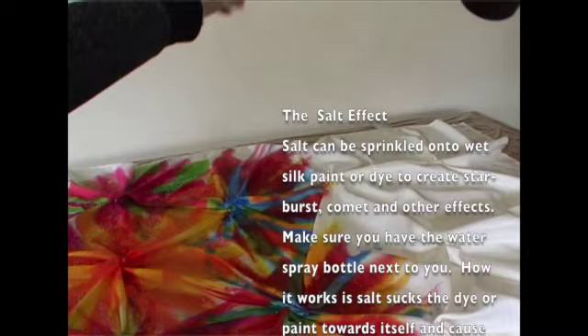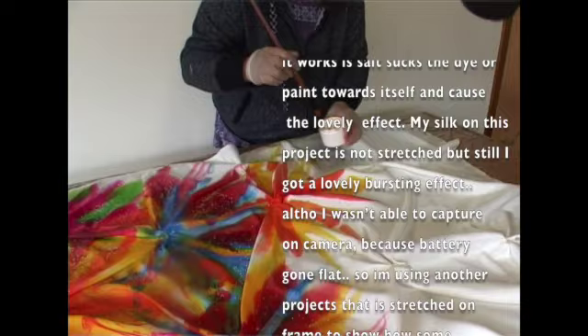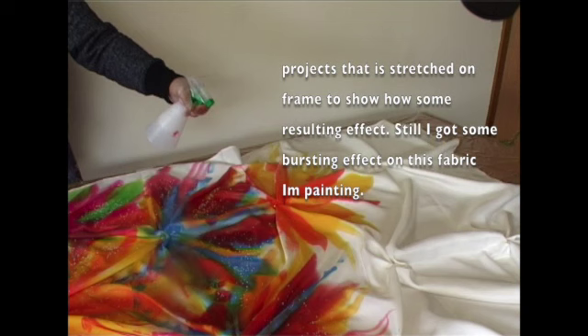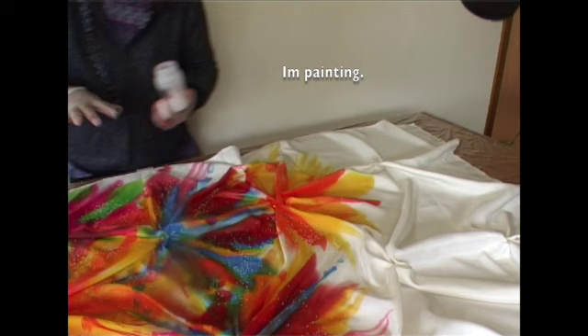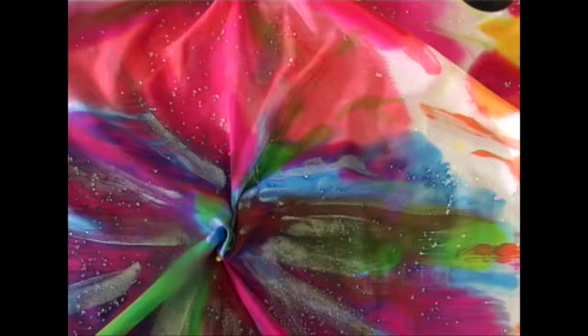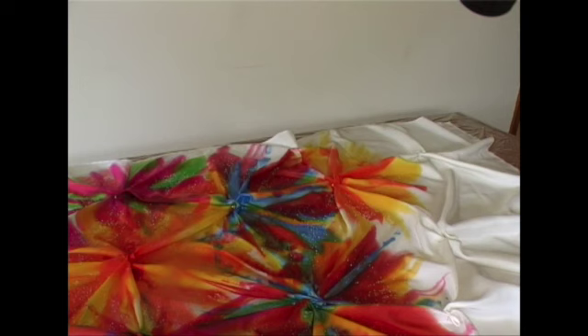Salt can be sprinkled into wet silk paint or dye to create star burst, comet, and other lovely effects. Make sure you have the water spray bottle next to you. The silk soaks the dye or paint towards itself and causes the lovely effect. My silk on this project is not stretched but still I got beautiful bursting effects, although I wasn't able to capture it on camera because the battery went flat. So I'm using another project that is stretched on a frame to show some resulting effects.